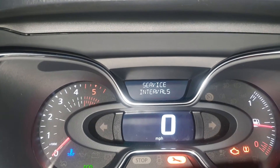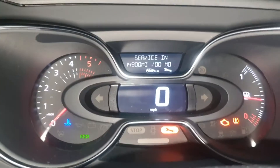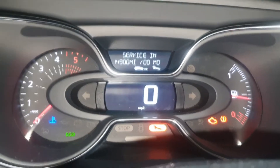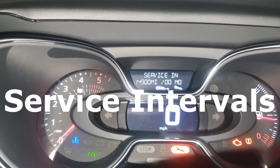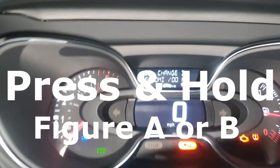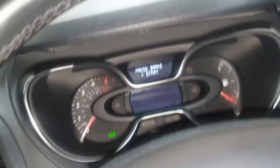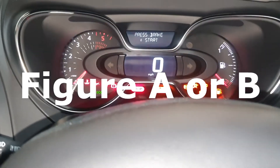In order to do this, switch the ignition on. On the right-hand side stalk, where the washer and wiper controls are, there are two buttons on the end — also known as button A or button B. Repeatedly press either button A or B until the message 'Service Intervals' appears in the display. Then press and hold either button A or B for approximately 10 seconds until the new service interval is displayed.